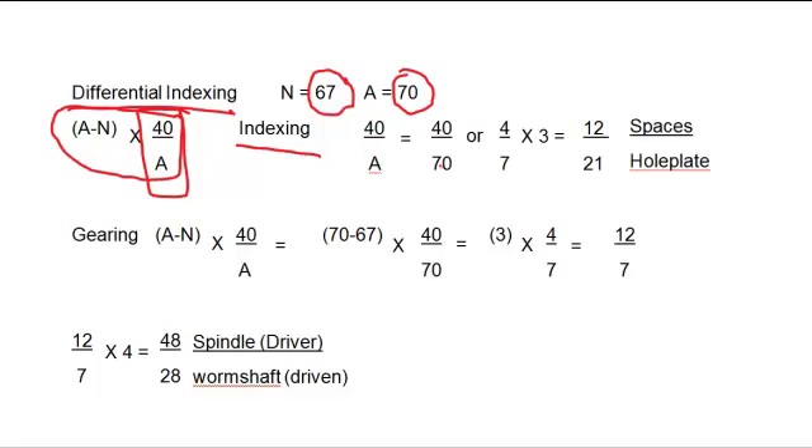So, 40 over a, or 40 over 70 — the incorrect approximate number — gives us a ratio of 4 over 7. If we find a multiple that gives us the denominator of the hole plate we require, in this case a 21-hole plate: 3 times 7 is 21, and 3 times 4 is 12. So that's 12 spaces on the 21-hole plate. This indexing is incorrect, so we rotate the hole plate under the crank pin to correct for the error, since we don't have a 67-division hole plate.